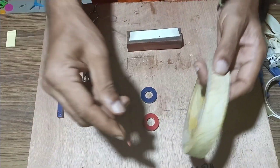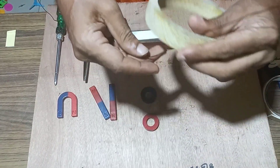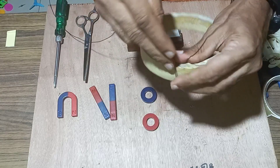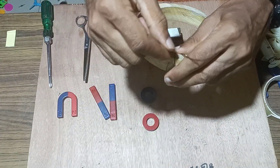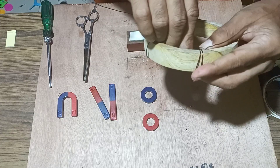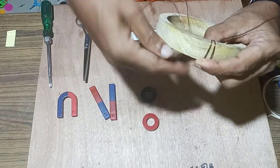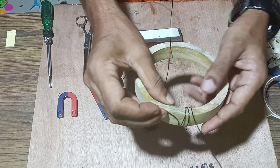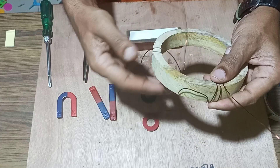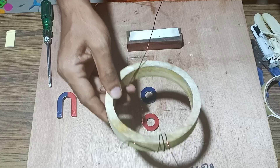We will start winding copper coil over this structure one by one to make many turns. We will make the maximum number of turns on this wooden structure to form a coil, continuing until we get two free ends from the structure.